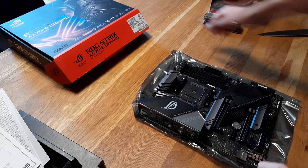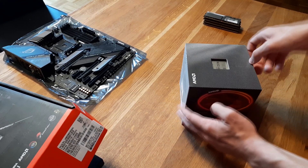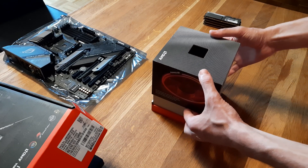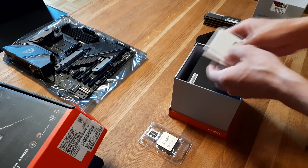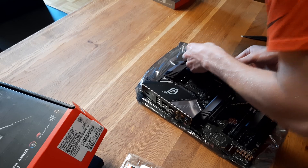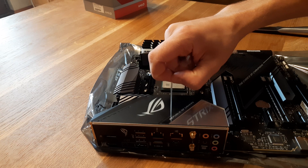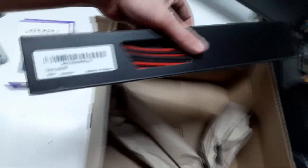Okay, now we take the mainboard aside and come to the heart of my PC — the new CPU. More paperwork. First of all I install the RAM. And wow, Amazon, really? This huge box for only a few cables.